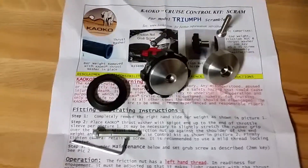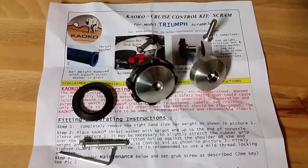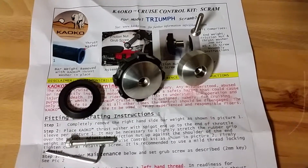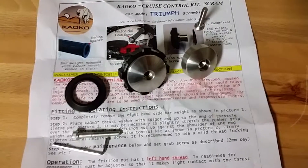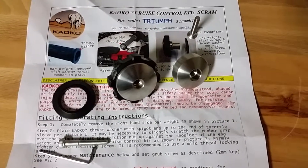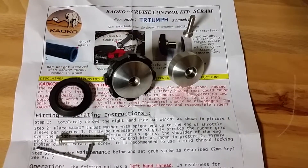I am about to install my new Keiko cruise control for my Triumph Scrambler. I ordered it Sunday night or Monday, it came in on Thursday — today is Friday. I'm looking forward to being able to take my right hand off the throttle every so often to keep from getting cramps.